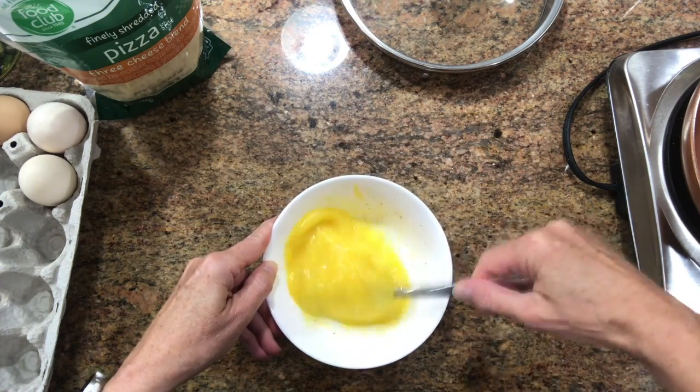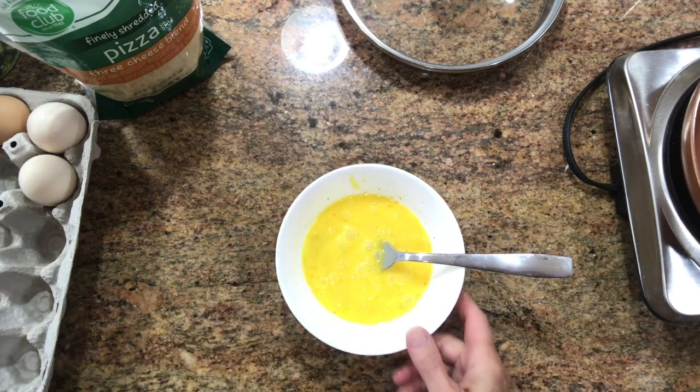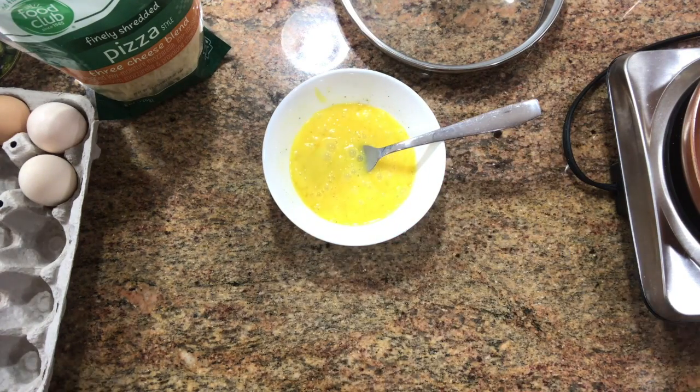Beat some more. Okay, we'll set those aside for a minute — let me show you how I prepare my vegetables.